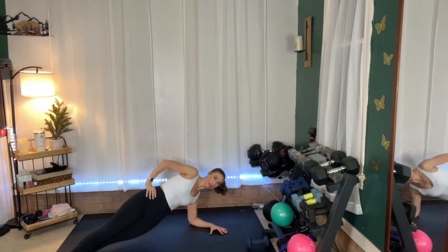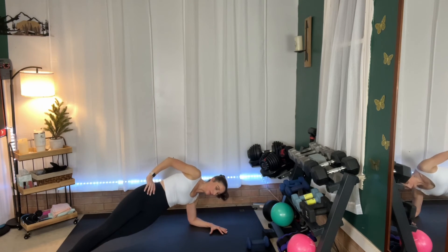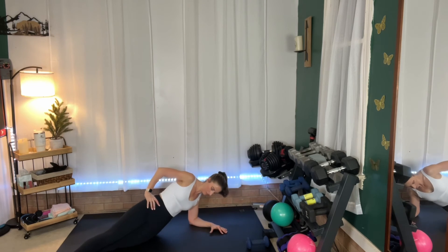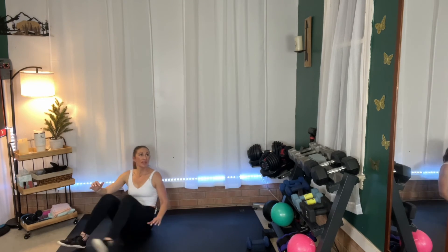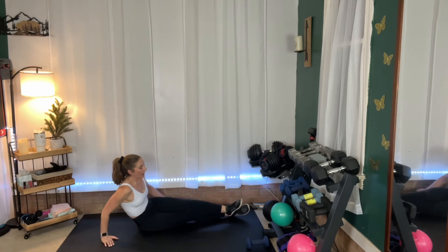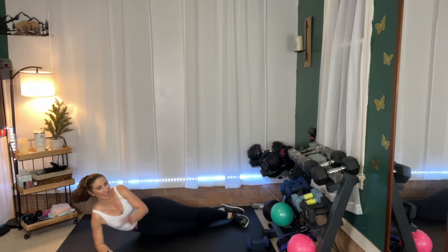Here we go — down, lift it up, down, lift it up. You can bend that bottom leg, but make sure you're still lifting and really pulling back to the top. And rest. Come around to the other side. I like my feet staggered — you can put them on top of each other if you want, but that gives me more balance. I tend to roll a little if I stack my feet. Either way is good. Ready? Here we go — down, and up.